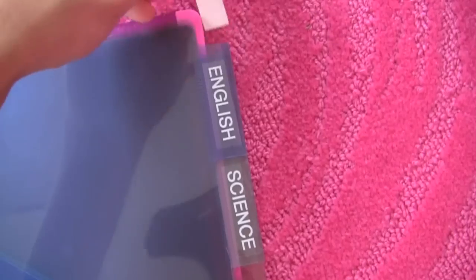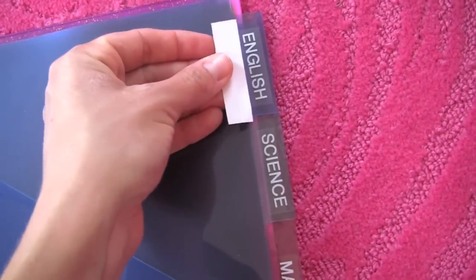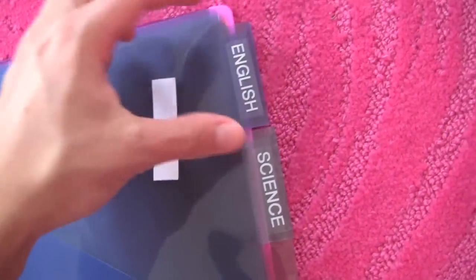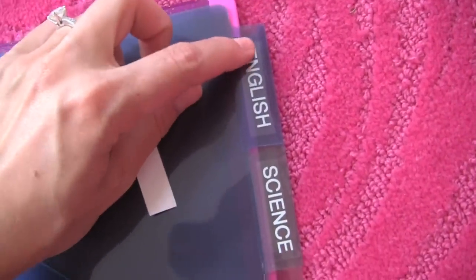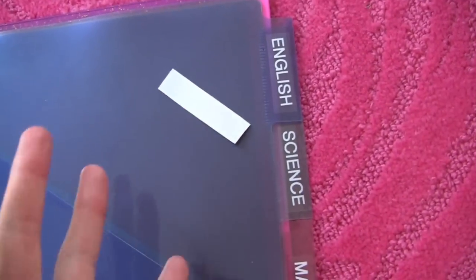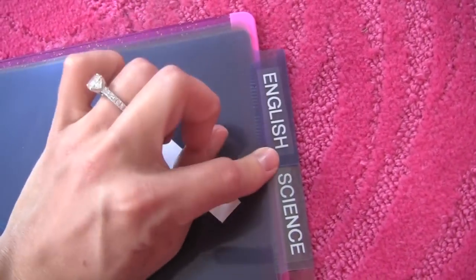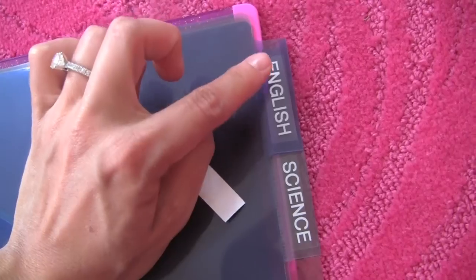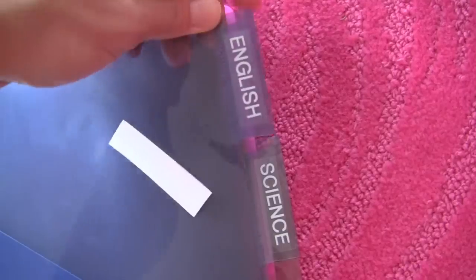These dividers came with little inserts to stick inside the tab for writing the class name, but I feel like they always fall out or start to come out and you're always fixing them. So instead, all I do is label the actual tabs with my label maker using clear tape with white text, and just write the subject. Now nothing is going to come in and out because it's stuck to the tab. I didn't do this in high school, but if I was in high school now, this is totally what I'd do.